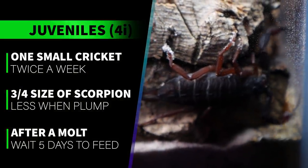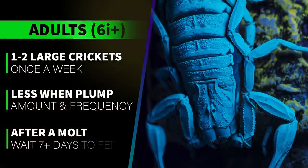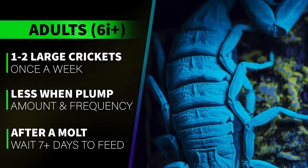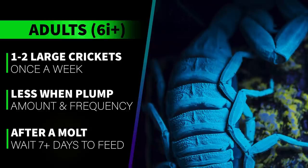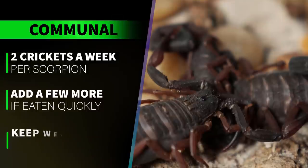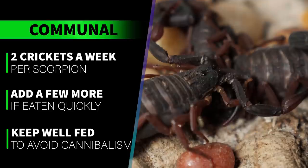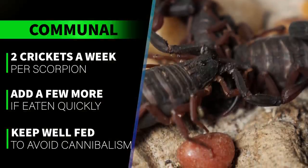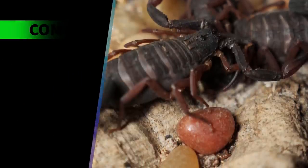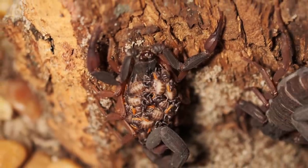I wait four to five days after a molt before attempting to feed again. For adults, I feed two to three medium or one to two large crickets per week at first, cutting back the amount and frequency as they get more plump. For a communal, I usually drop in two to three crickets per scorpion once a week. If I notice there are no crickets left after a few days, I'll drop in a few more feeders. I try to keep them well fed and prey readily accessible so they don't turn to cannibalism out of hunger. So far I've had no issues with cannibalism in my communal.